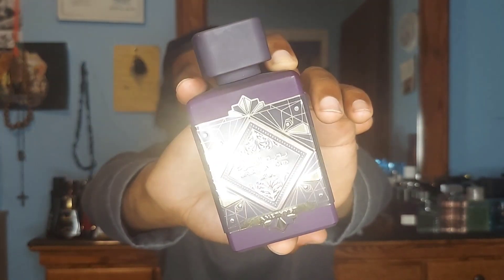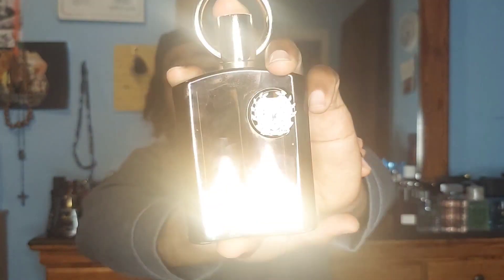These Middle Eastern fragrances are killing the game. With this being the Amethyst — the clone of Initio's Atomic Rose — Latafa also has a similar bottle style with their Badiel Oud for Glory, which would be the clone of Oud for Greatness from Initio's. I don't have that one, but I have a fragrance that is also a clone of that from the house of Afnan, which would be the Supremacy in Oud from Afnan — and that is great.